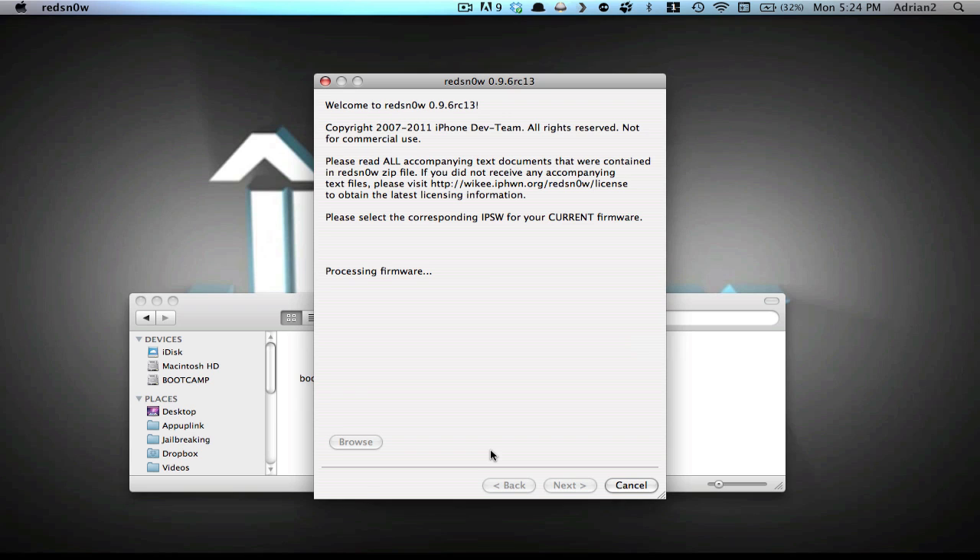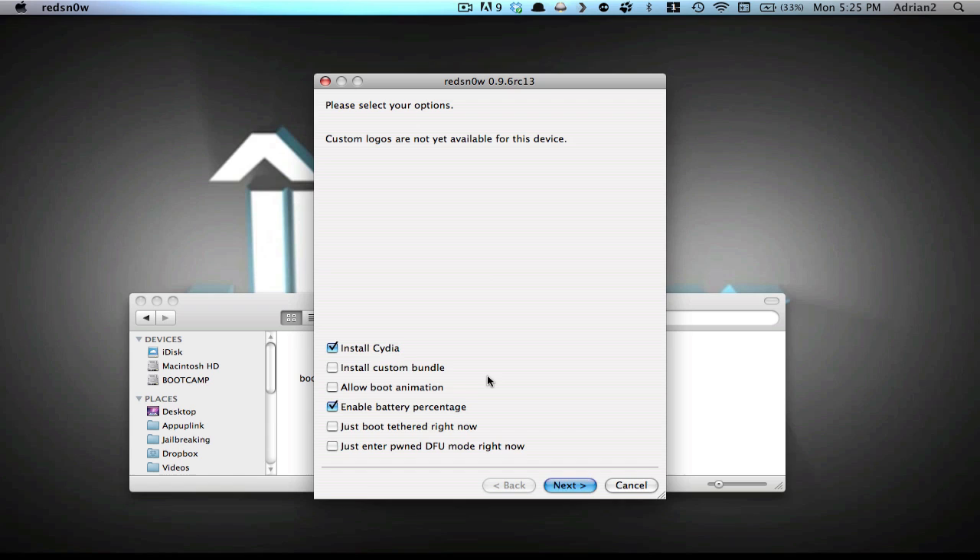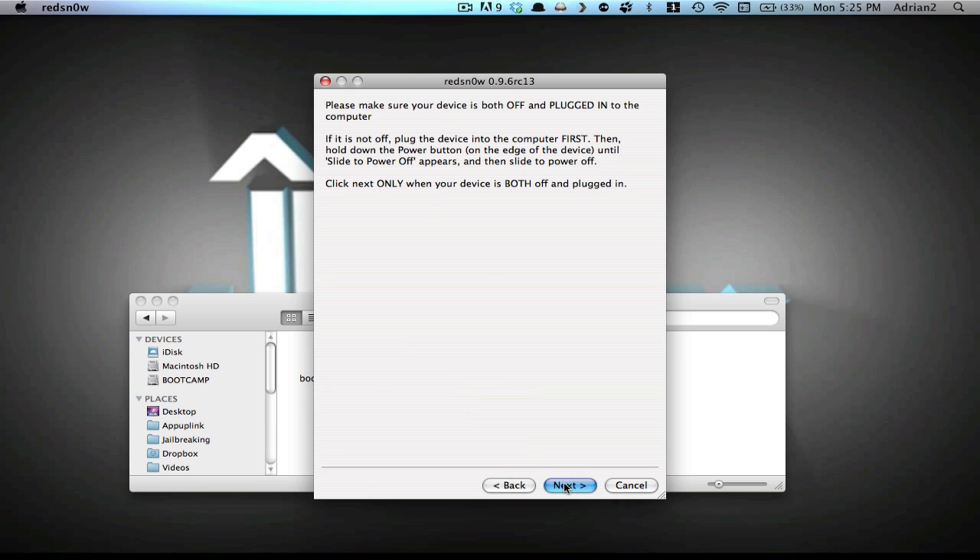Just waiting for this to finish. Once it does we can continue — and it says identified. Hit the Next button and this little progress bar will go across the screen. Your options to click: what we're doing right now is install Cydia and enable battery percentage. This will be just a simple jailbreak — you don't even need battery percentage if you don't want it.